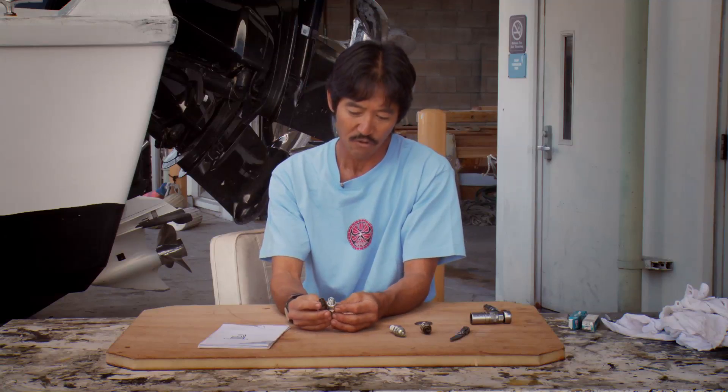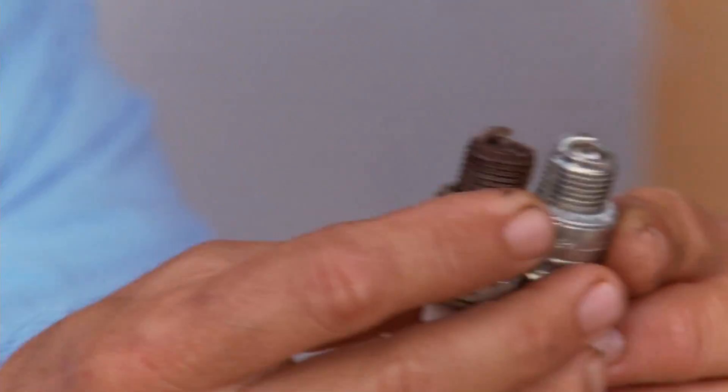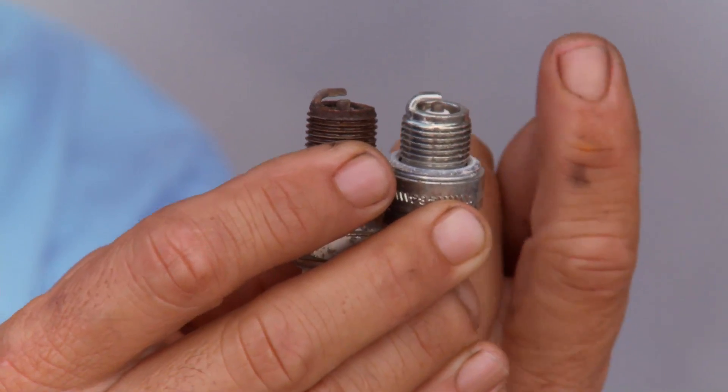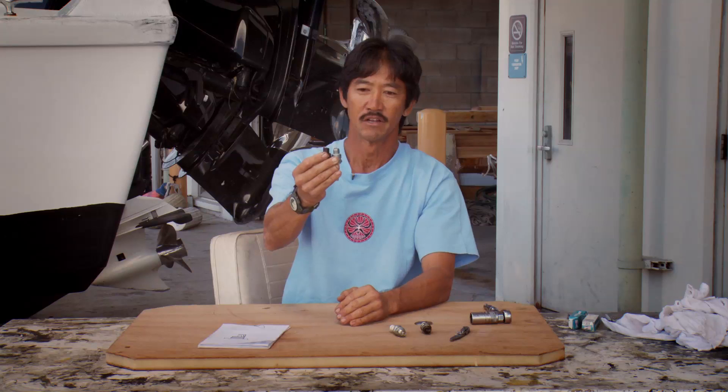The first thing I look for in a worn-out plug — I can barely see this — is that the prong that comes over the top on the brown one has got a hollow spot. And the very center electrode is starting to round over and it's not hard, crisp corners anymore. That's the sign of a plug starting to wear out.